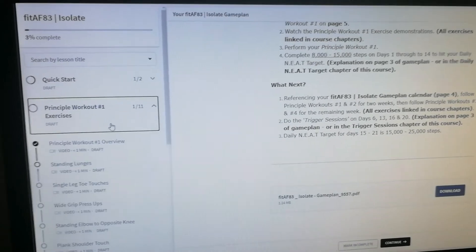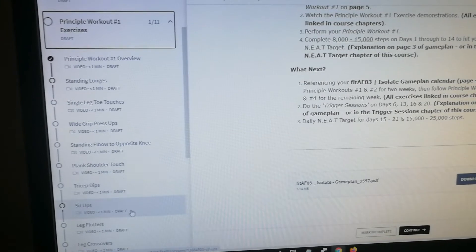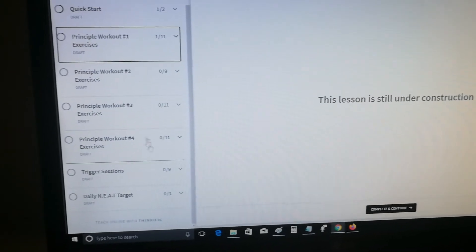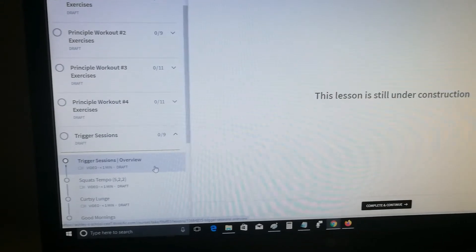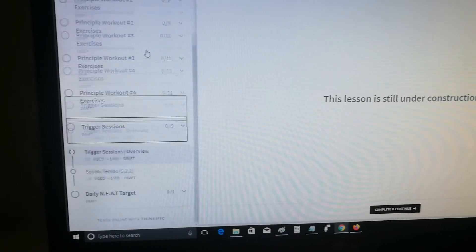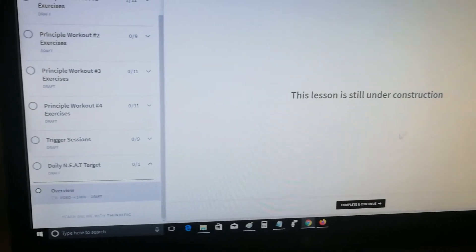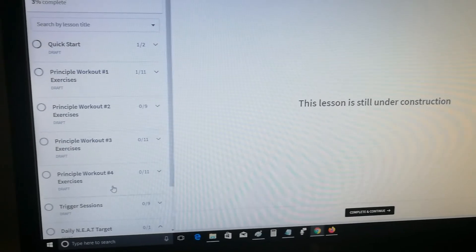We've also got principal workout exercises, so all the workout exercises are going to be in video clip form — Workout 1, 2, 3, and 4. Trigger sessions: the overview of why you need them, why that's important, and all the exercises in video clips there. And lastly, the daily needs target — an overview of why that's important as well.